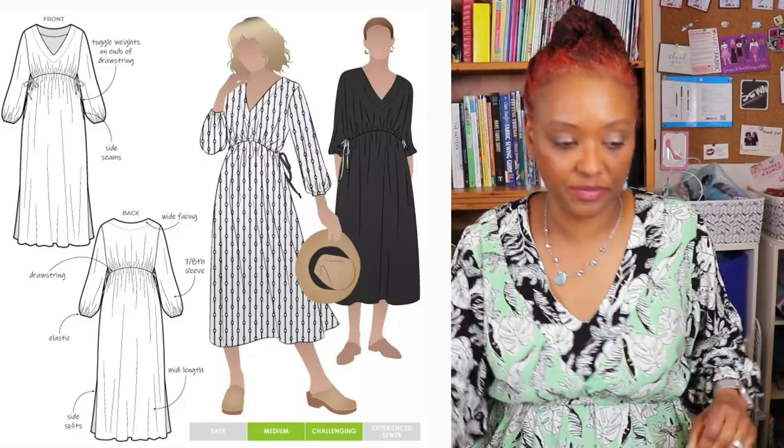This pattern has a nice size range — available in sizes 4 through 36, covering bust sizes of 30 inches up to 67 inches, waist sizes of 23 inches to 61 inches, and hip sizes of 32 inches through 70 inches. It's a really inclusive size range.